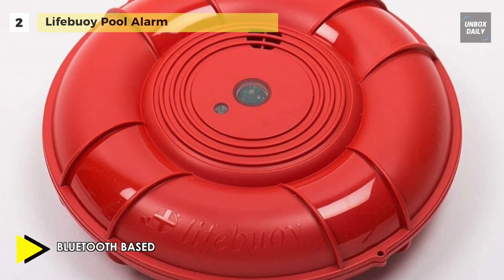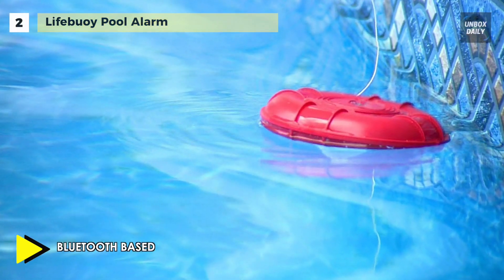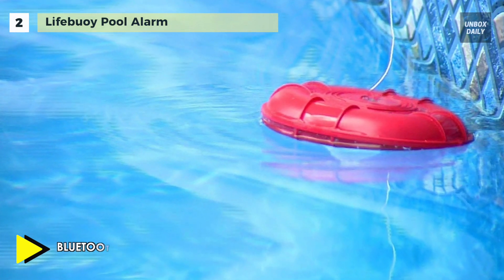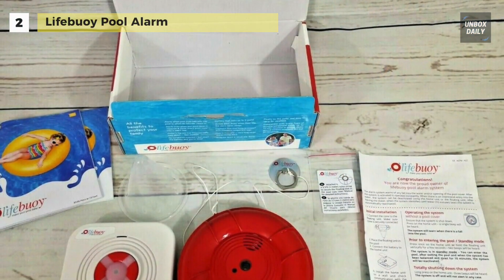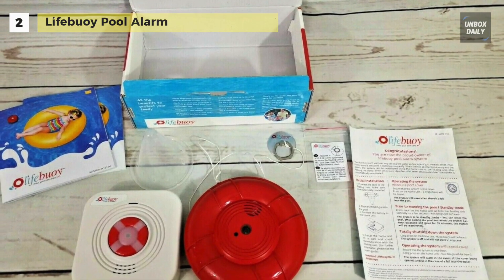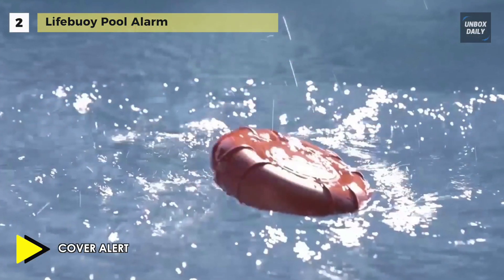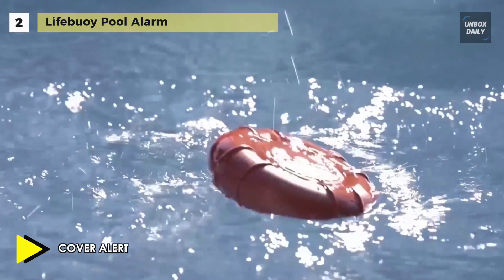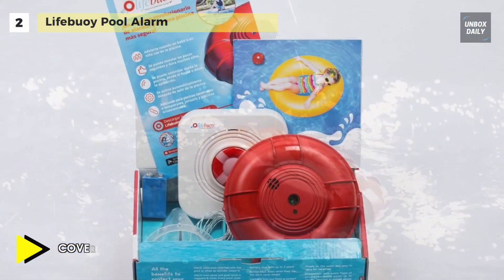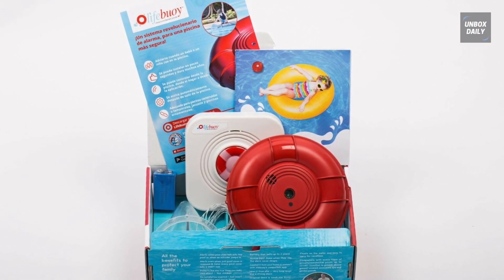Use the Lifebuoy app to control and configure your Lifebuoy alarm. You can control the alarm state, change the length of the alert in case of alarm, or adjust the sensitivity of the Lifebuoy Pool Alarm when your app is connected to Bluetooth and you are in range. Additionally, the Lifebuoy is designed to alert when the pool cover is removed and can be used with almost every type of pool, spa and garden pond.